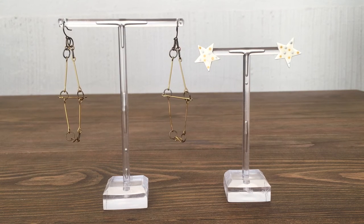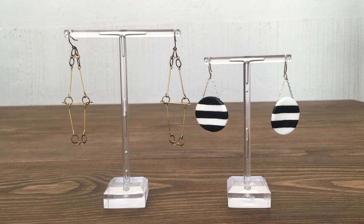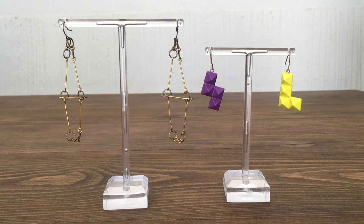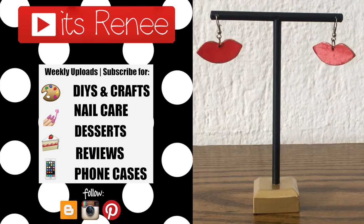Hopefully you like them too and hopefully this was helpful if you were looking for something like this to hang your earrings. If it was, feel free to give this a big thumbs up. Check out all the reviews. I've also made earring holders so check those out and subscribe for more. Thank you so much for watching. I'll talk to you later — take care, bye!